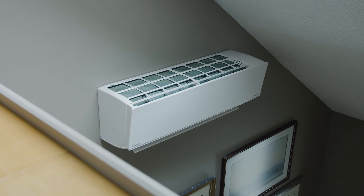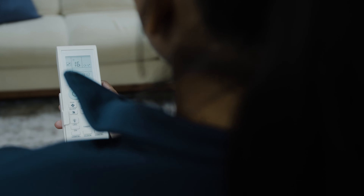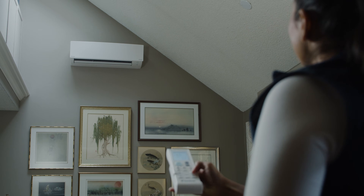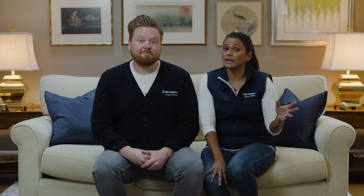Heat pumps are 300% more efficient than baseboard heaters. Heat pumps don't create heat — they move warm air from one place to another. So for every unit of energy in, a heat pump gives you three units of energy out. That's what makes them so efficient.